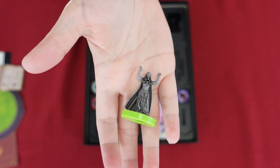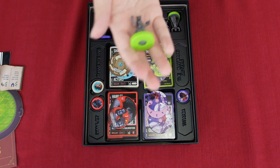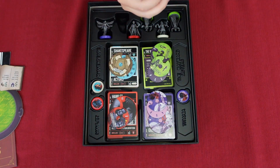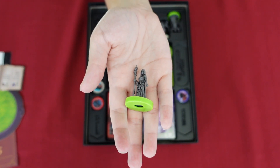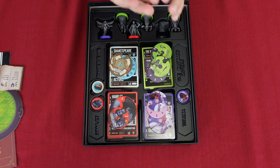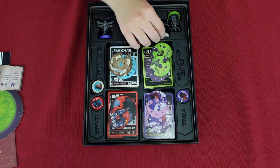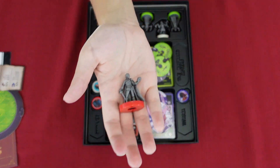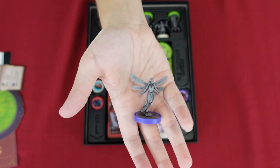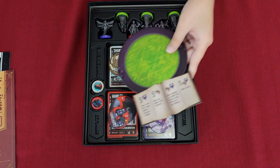Oh, I almost forgot — I need to show you guys the figures! Here's one of the Wayward Sisters figures. The Wayward Sisters are very unique so you can tell them apart. Here's the Shakespeare figure — oh my gosh, so cool. And here's Hamlet with Yorick. And here's Titania, the beautiful fairy that she is.